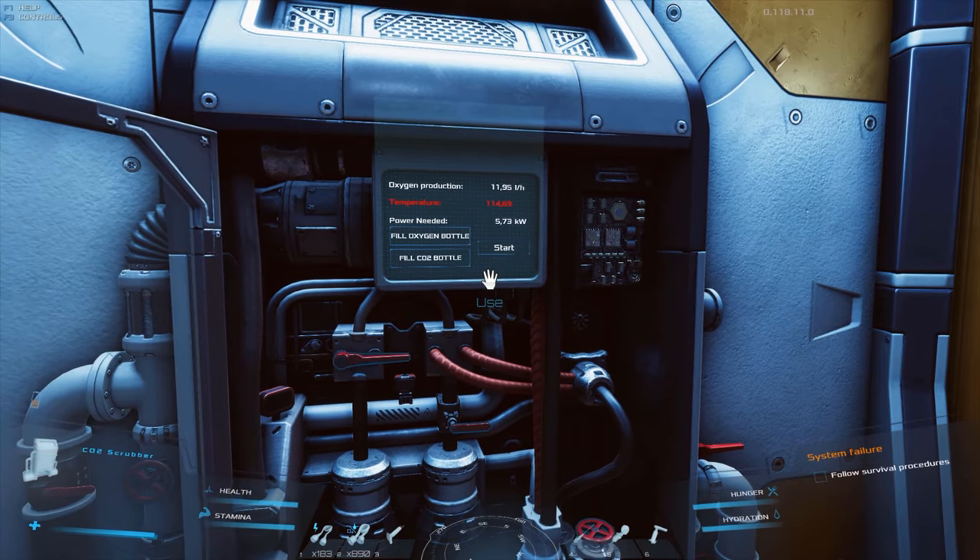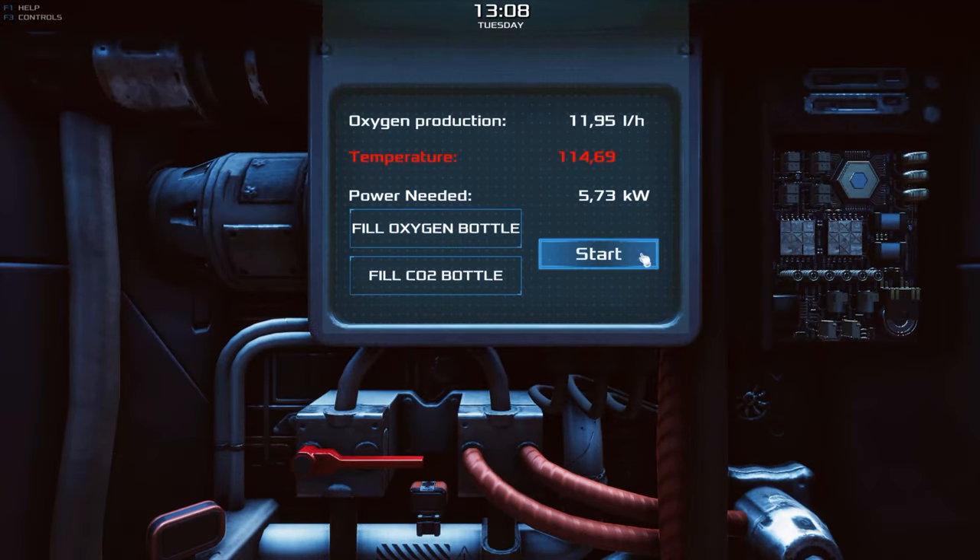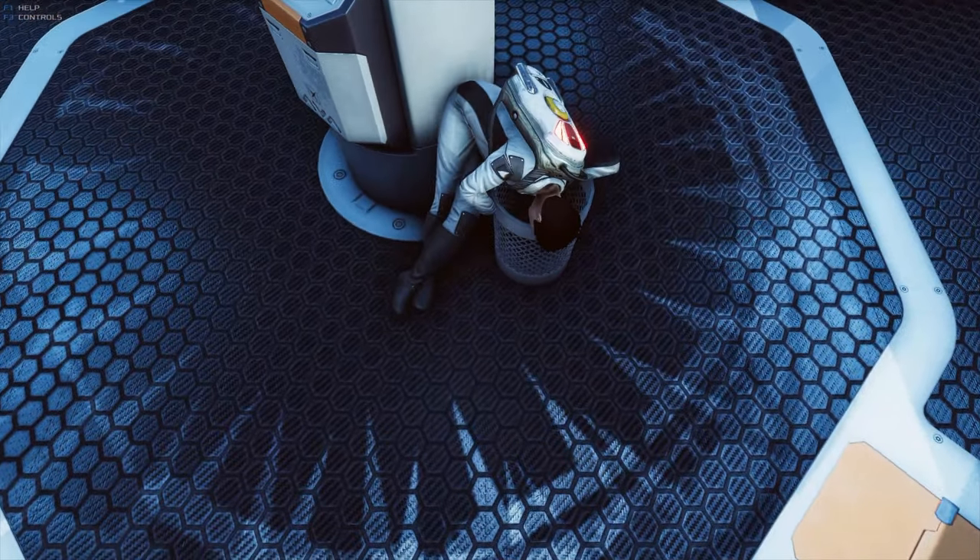Operating the device may be difficult for novice colonists. However, if they follow a few simple rules, the risk of oxygen deprivation or an explosion will be minimal.